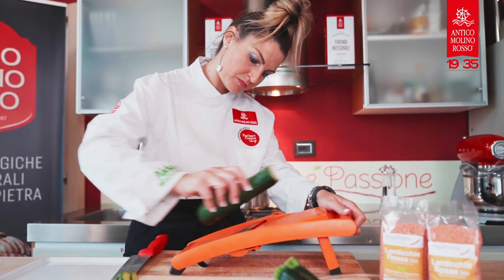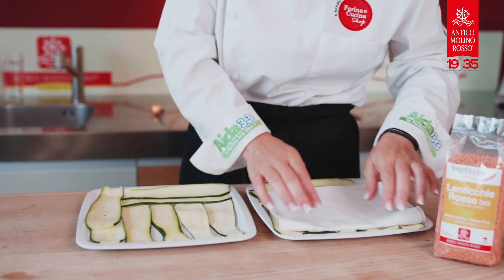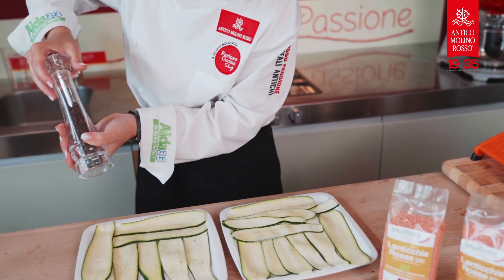In the meantime, slice very finely the zucchini. Add some salt, pepper and extra virgin olive oil.